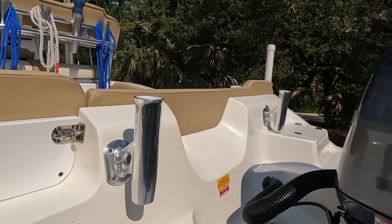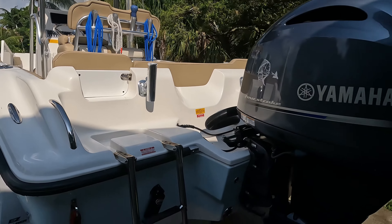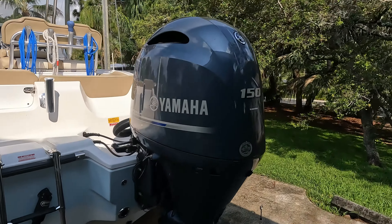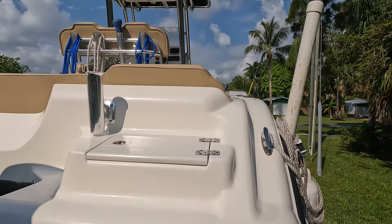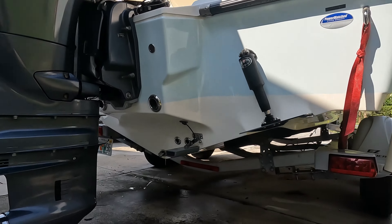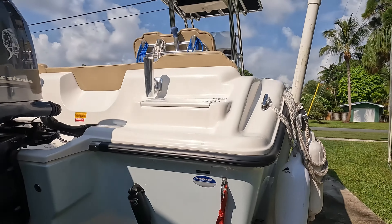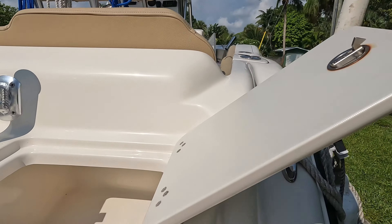Here are some of those custom rod holders I mounted on the back. I mounted them so I can actually troll with them if I want to, but I use them more for bottom fishing and to store some of my extra rods. This is my aft area.